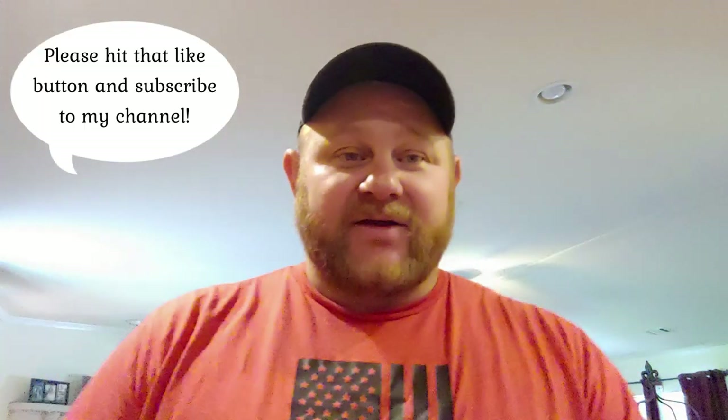Hey guys, welcome back to Bonnet Oak Acres, this is Russell. Today we're going to be blanching some zucchini and squash from my garden so we can go ahead and start to package it up and put it in the freezer. We're going to have food for all winter, especially some fresh vegetables. Follow along today to watch how I blanch and store my zucchini and squash from the garden.